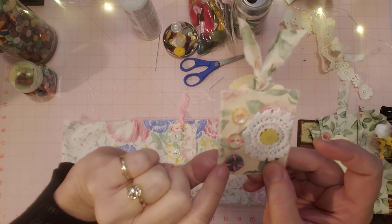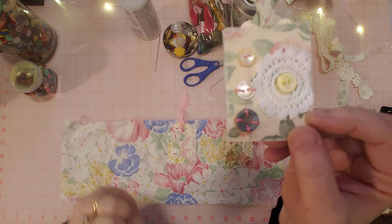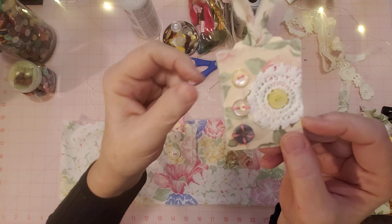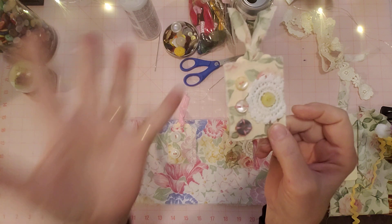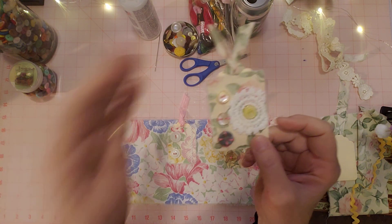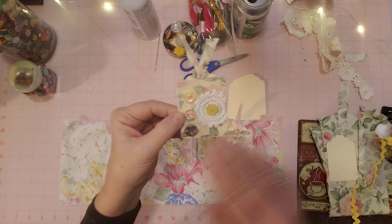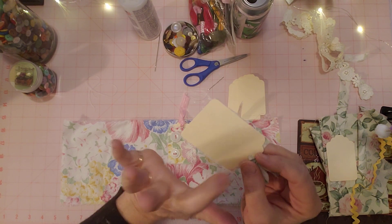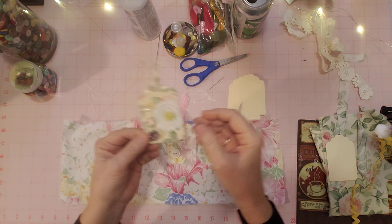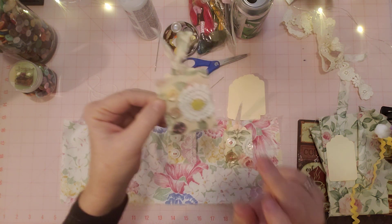Then I tried one with four holes — the threads going to the outside, and then you kind of sew under your fabric. How I've been doing them is sewing on my fabric or whatever I'm making my tag out of, and then I'm done with it and I glue it onto my tag so I don't have to sew through my tag. I did that one and added a little piece of doily here and another little button right there.